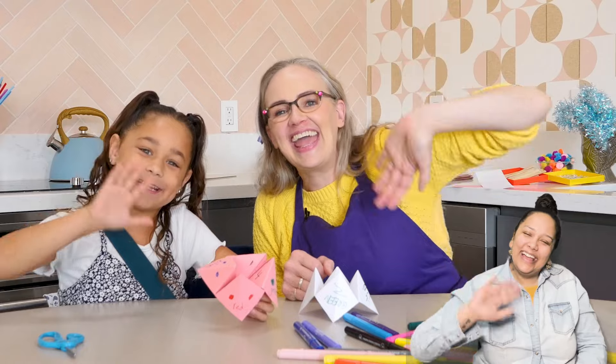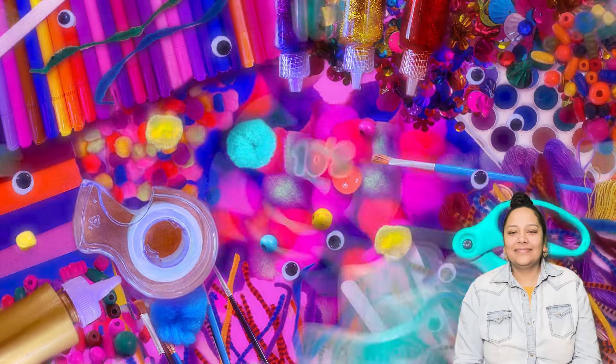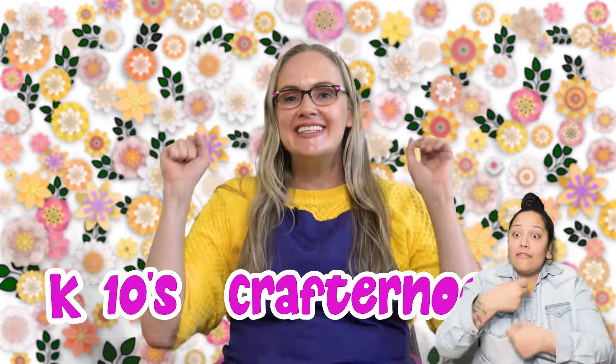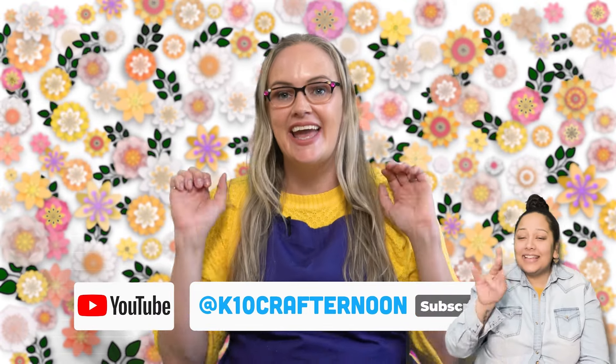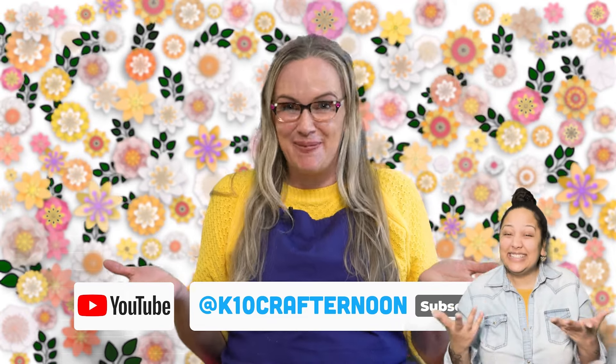Bye! Thank you so much for watching K10's Crafternoon. If you love making crafts as much as I do and you love making them with me, make sure to subscribe to my channel on YouTube at K10 Crafternoon. Make sure you ask a parent to help you out.